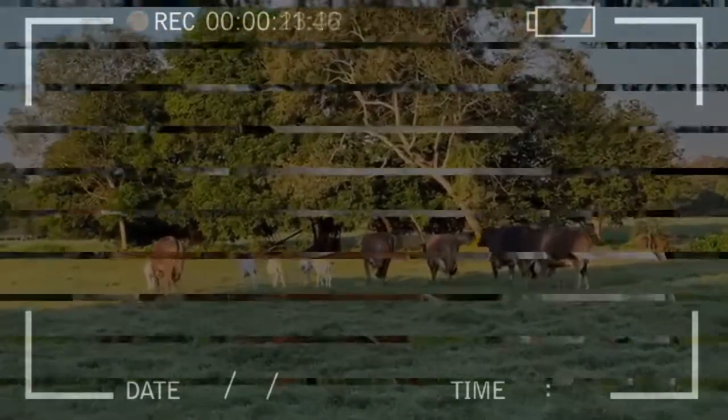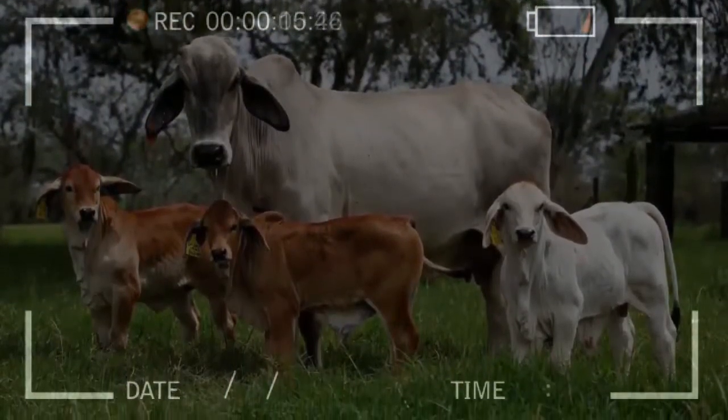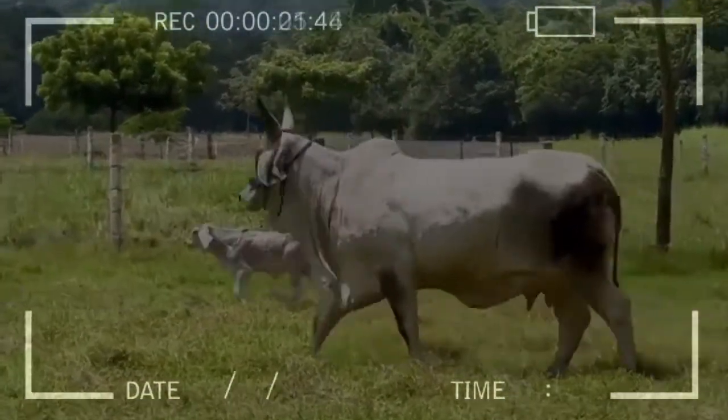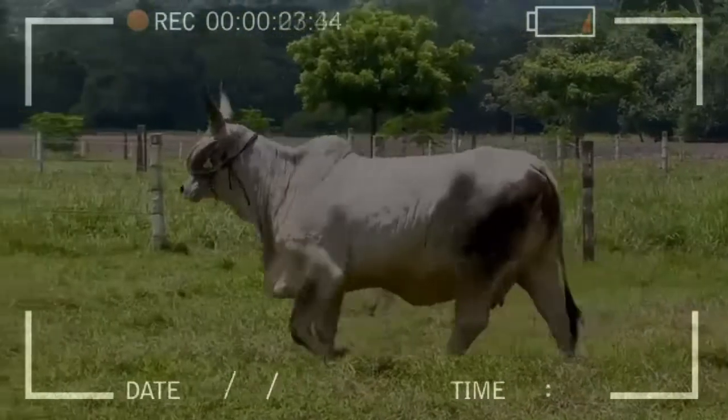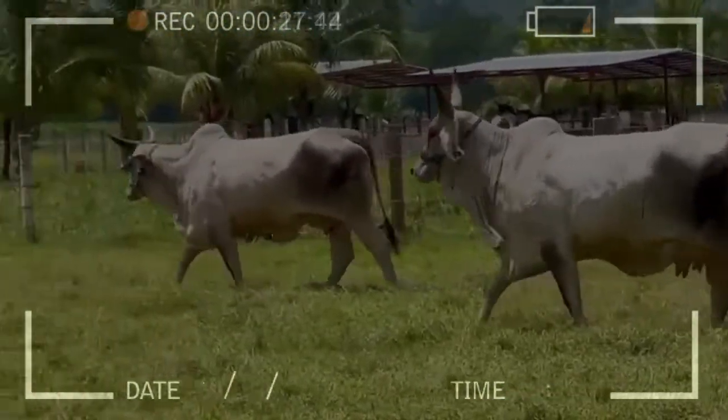If the livestock producer follows these recommendations, the investment made will have positive results. Remember that with the reproductive technique of embryo transfer, in just one generation the livestock producer has the opportunity to renew his cattle and therefore improve the economic income of the herd.